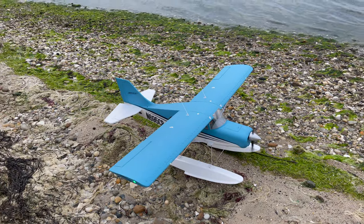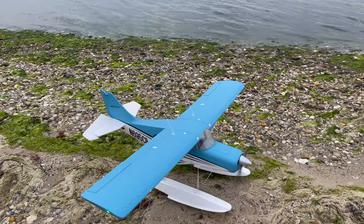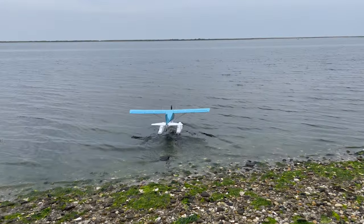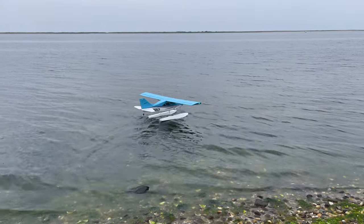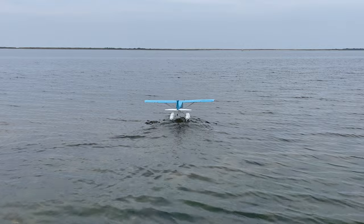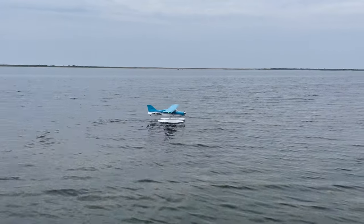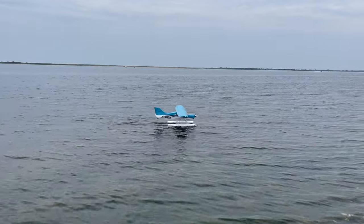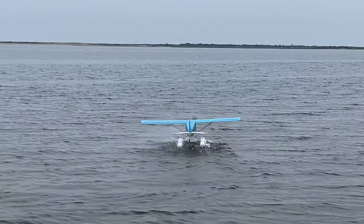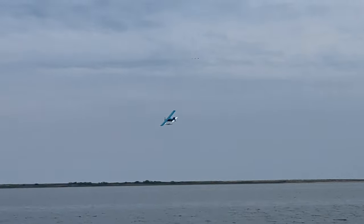We're going to take off with Reflex on. Now we're in — let's taxi it around for a minute. It has that rudder on the float, so it's really easy to steer in the water. Look at how beautiful that thing is. Alright, let's get it in the air — no flaps on takeoff. And it's up.